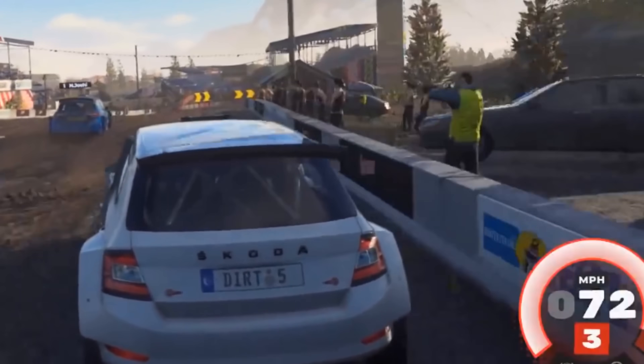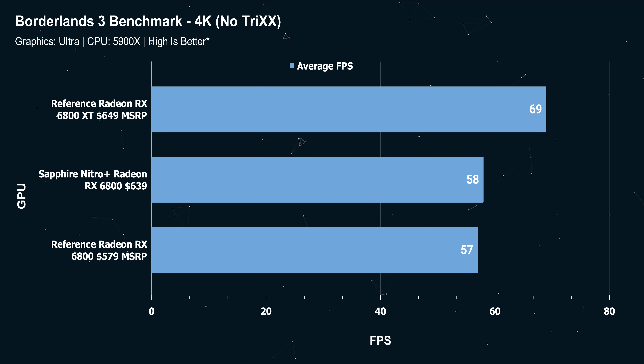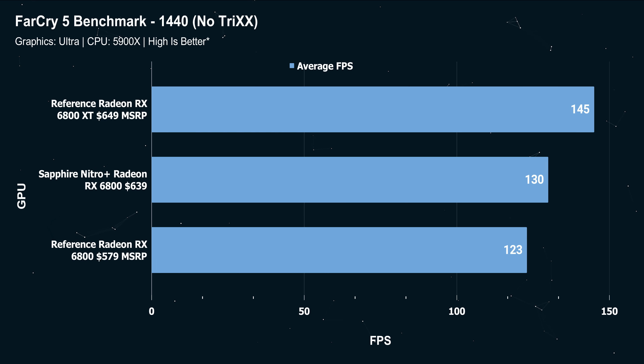If we take Trix Boost out of the picture to compare performance versus the reference 6800, we can see that the Sapphire is boosting consistently fairly higher than the reference design. It's only 25 to 35 megahertz here and there, but when you're in a pinch in a game, that can make all the difference in terms of steadier frame rates and steadier overall frame times. The Nitro Plus edition of the 6800 does have a nice little performance bump over the reference version from AMD.